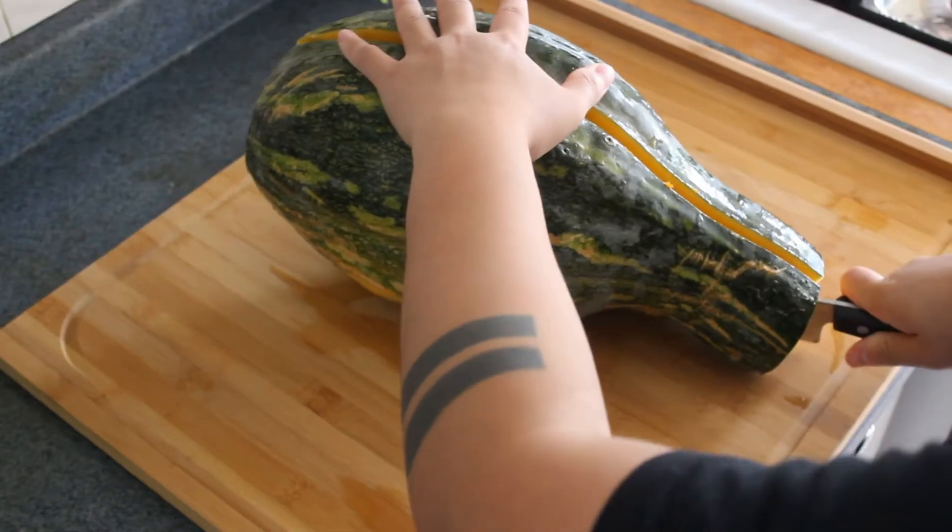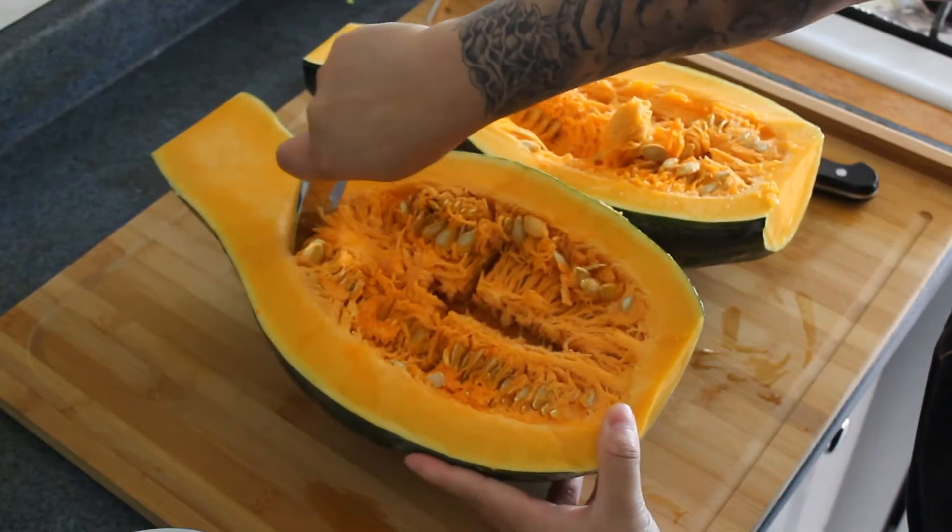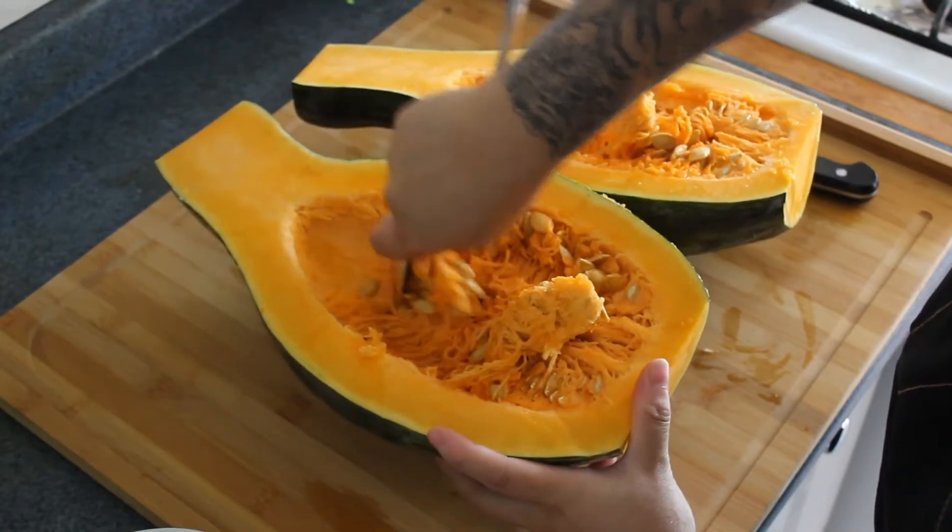Let's get started. First, you have to cut and clean out your pumpkin. Cut the pumpkin in half and scrape out all the seeds with a spoon. You can save and roast the seeds later if you want.